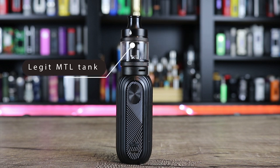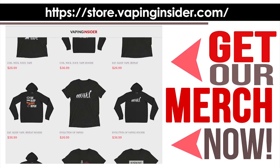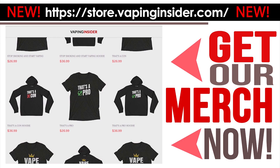Big shout out to Aspire for sending this one my way — definitely appreciate the support of the channel. Make sure you check out the link down below. We got a new store — the Vaping Insider store — with my tagline on the shirts and some other cool designs as well. Here's our hoodie — New York supports vaping. We got a whole bunch of cool vaping shirts and hoodies. Make sure you check out the link down below and go over to vapinginsider.com.